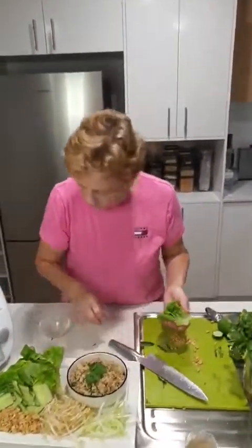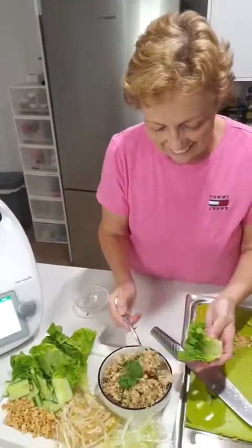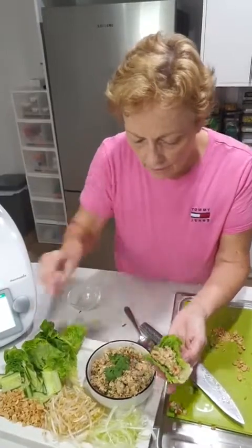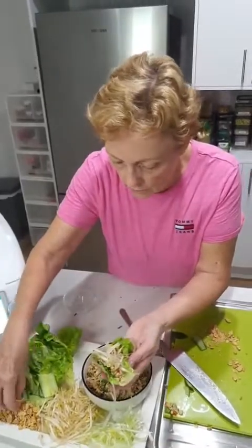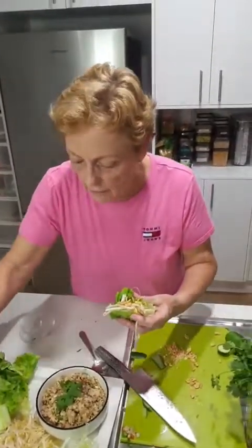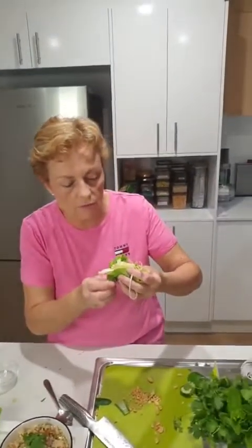Should I make one for you, Andrew? You've been such a good boy. So, a little bit of spring onions, lots of those, some more chilli on mine, a sprinkling of peanuts, and some cucumber. I've also put out some sweet chilli sauce to go with it — my homemade sweet chilli sauce which I have in the fridge.